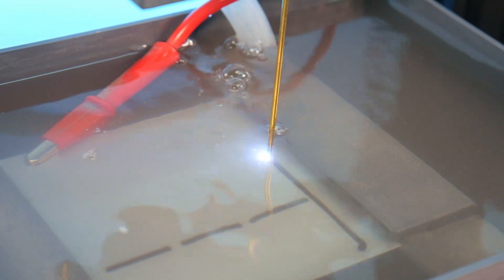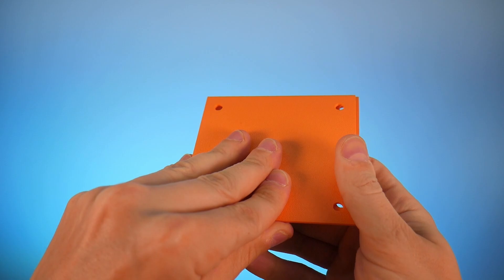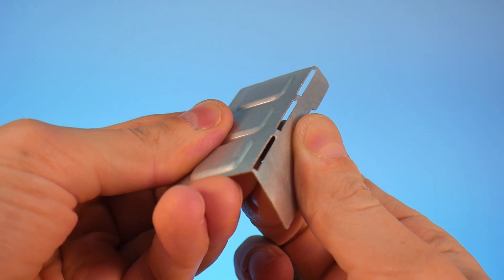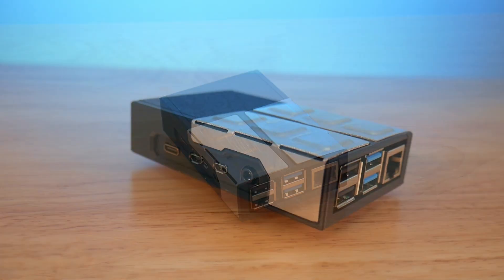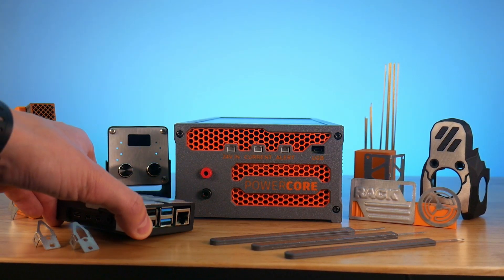Cut out aluminum sheet metal parts. Design your own 3D printed dies. Stamp and bend to unleash your creativity. With your PowerCore, you can create awesome metal parts in minutes, not days or weeks.